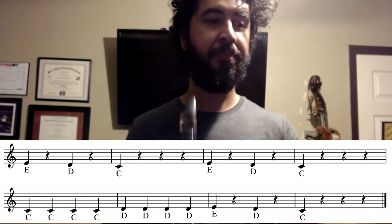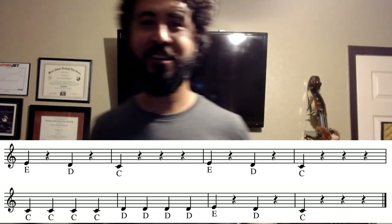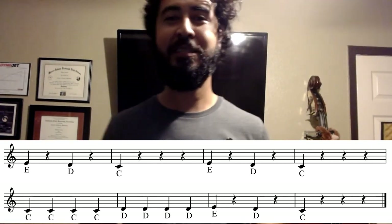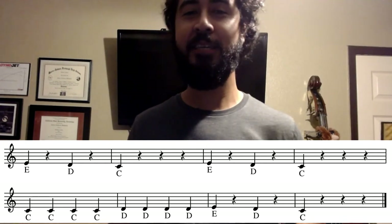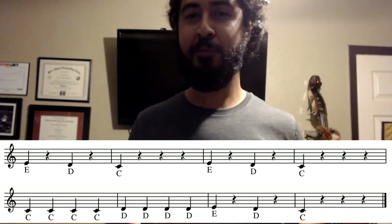And there you go! Good job, guys — Hot Cross Buns! Who would have thought? That's your first song. I know it's easy, I know it's cheesy, but that's okay — that's where we start, that's our starting point. We're going to go ahead and only get more and more advanced after that. All right, guys, our first song — go ahead and show it off, show it to your friends and family. I can't wait to hear what you guys sound like. Bye, clarinets!